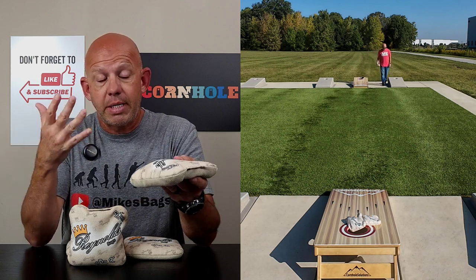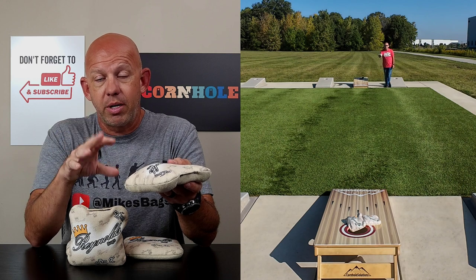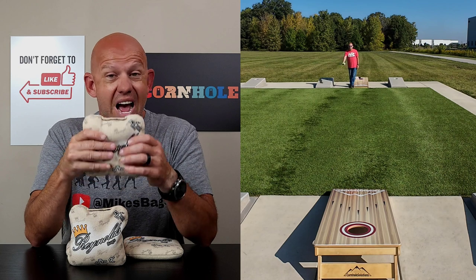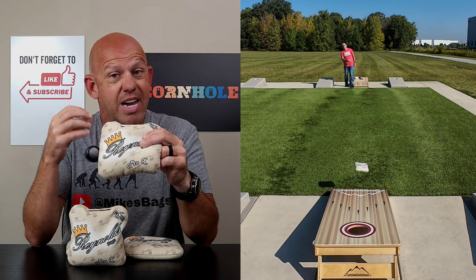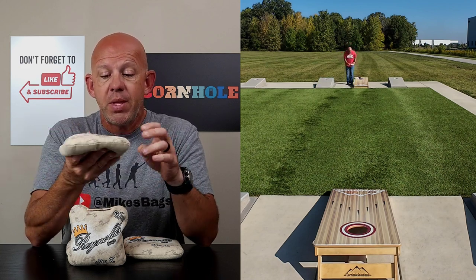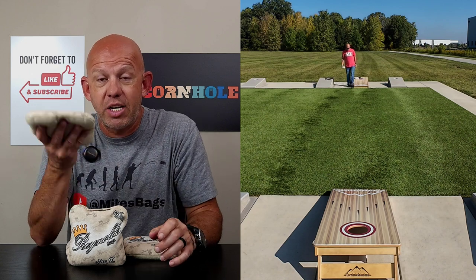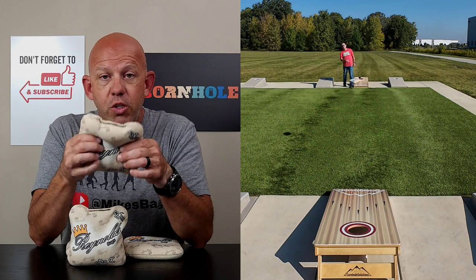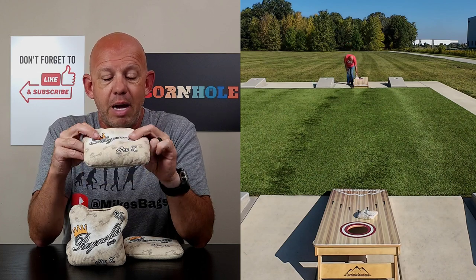On the plus side of the fill change: by taking a lot of those beads out and putting in the mixed fill with some flat in there, you soften the landing. The bag doesn't have as much of a kick as it used to have, it doesn't have as much of a bounce as it used to have. So if you've thrown these Pro-X's in the past and you hated the way they bounced or kicked on you, you're going to love this new one — or at least give it a try. I think you're going to like it a lot better.